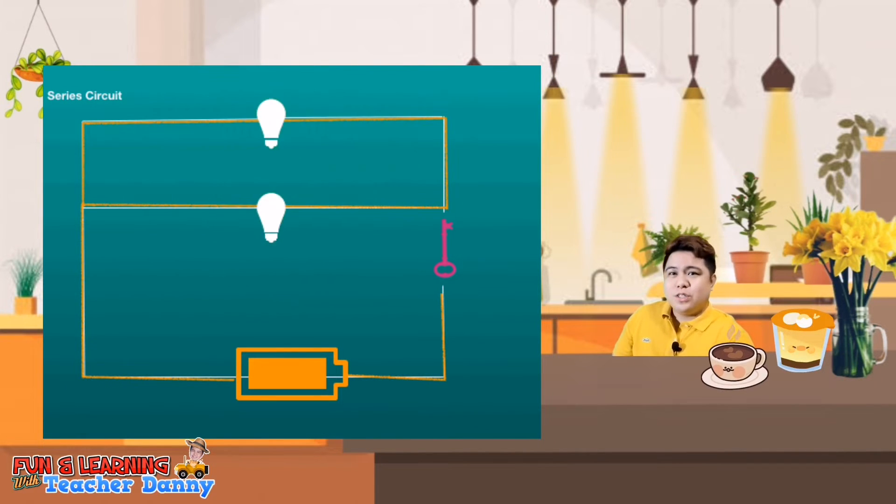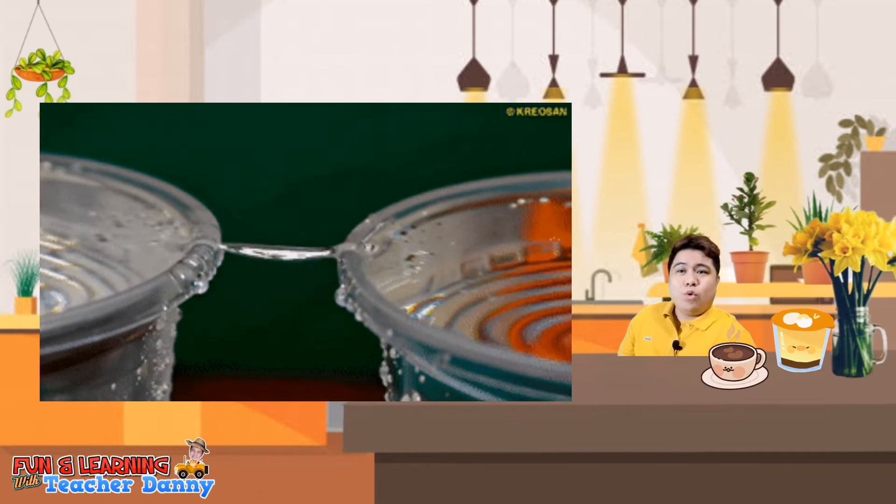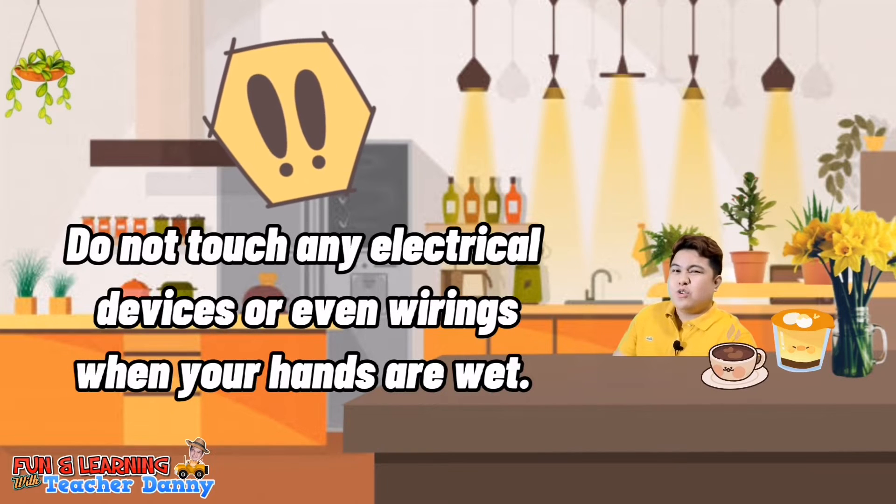Not only metals are good conductors of electricity, but also liquids such as water. So never touch any electrical devices or even wiring when your hands are wet. Even your sweat can conduct electricity too.